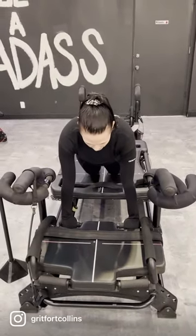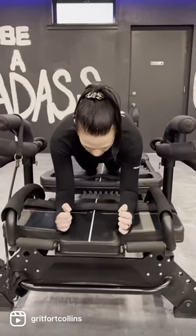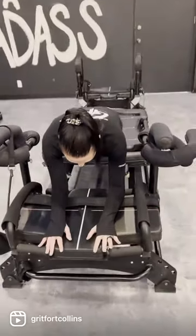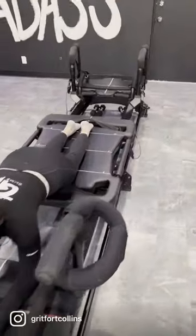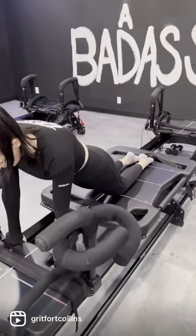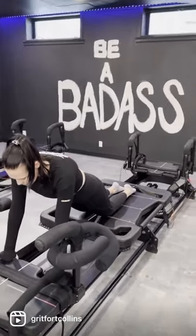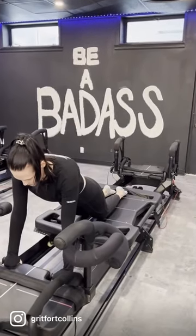Modifications can include coming down onto those forearms, and tops of your feet are down onto that carriage. So no matter what your modification, or if you are in that full wheelbarrow, you're getting that full core exercise movement here.